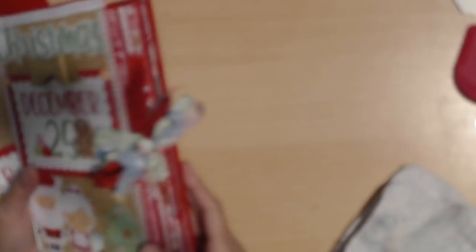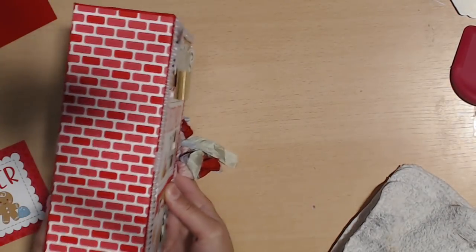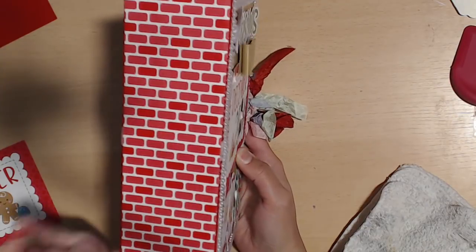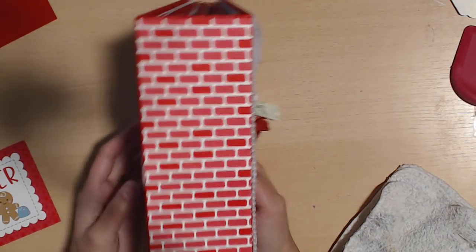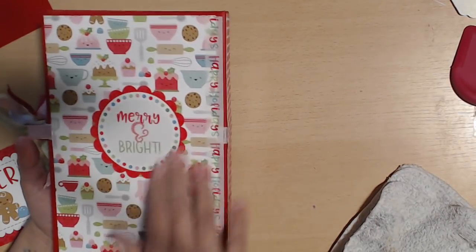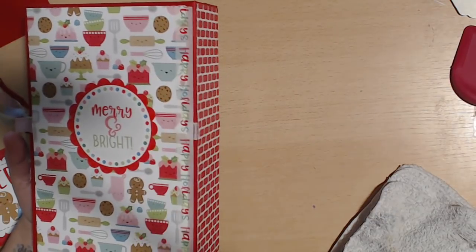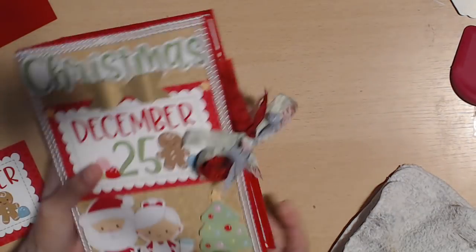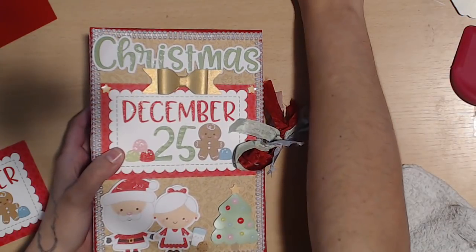On the spine, I just left it plain — I'm not sure what I'm going to do with it yet. I'll probably decorate the back with something. I put the 'Merry and Bright' sticker and the 'Happy Holidays' washi tape on.